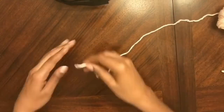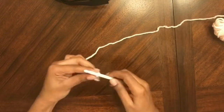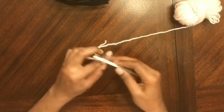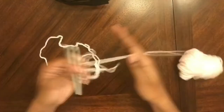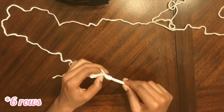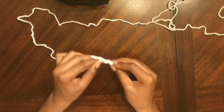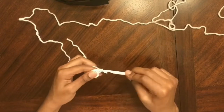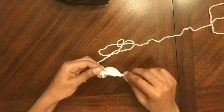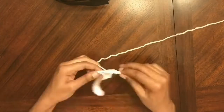Time to make the sleeves. For the sleeves, we are going to chain 15, and we're not going to do any starting or finishing rows of single crochets — we're going straight into double crochet because we don't have enough yarn. We're just going to double crochet for the rows. The reason I can't find this yarn is because it's the yarn my father gave me when I was seven years old when I first started knitting, and I had never made anything with it until now.